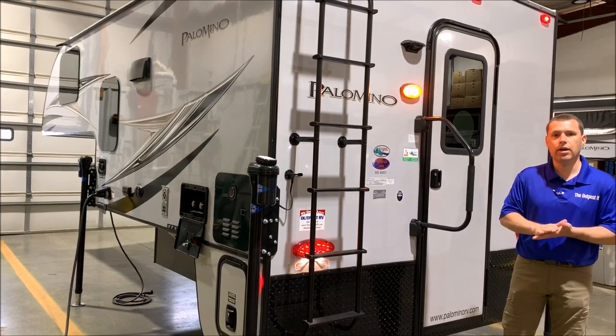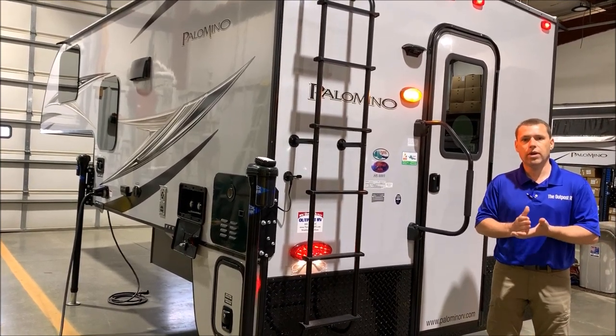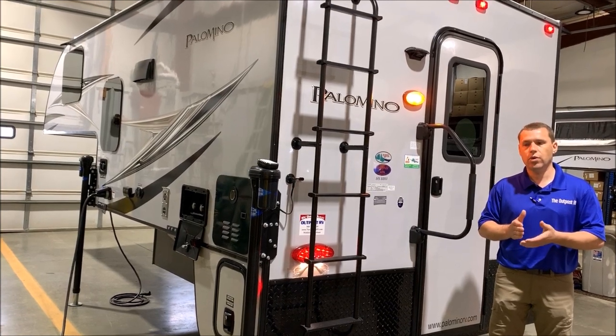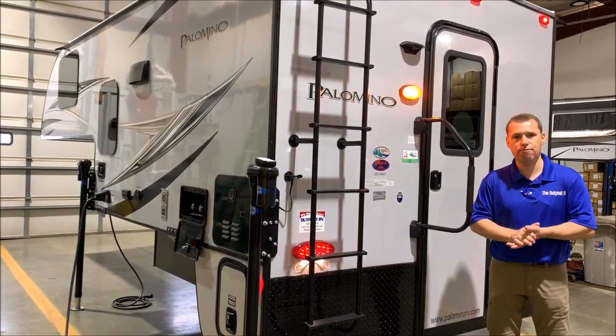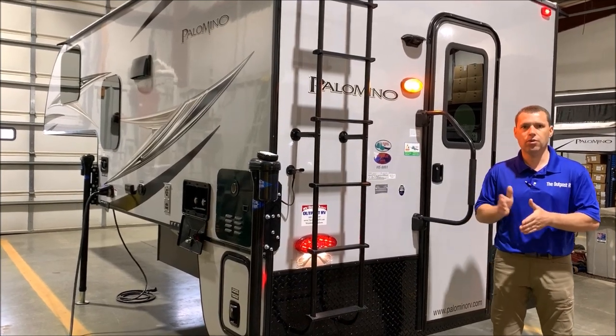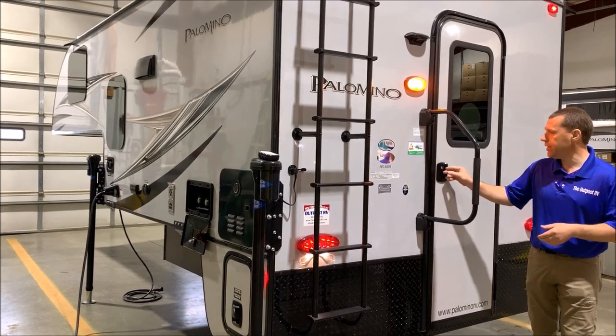The 8801 does fit on a three-quarter or one-ton truck with a six and a half or eight foot bed. We'll go ahead and get started here in the back.